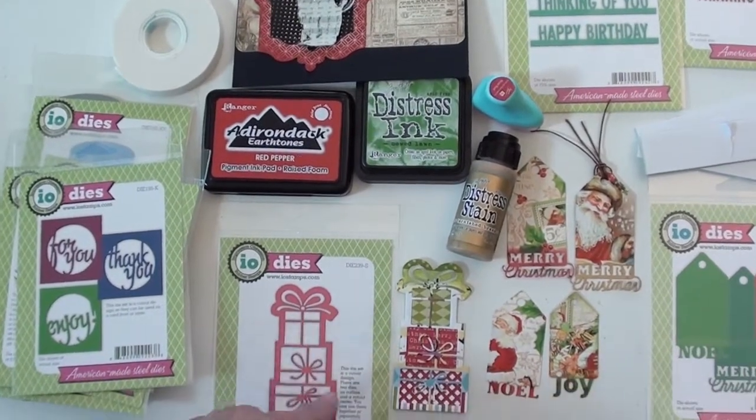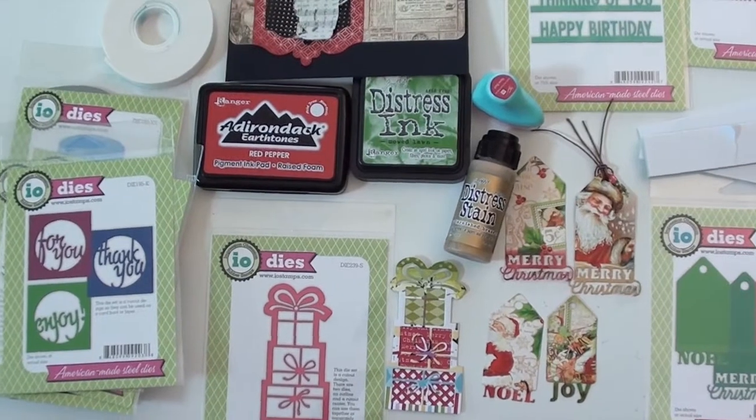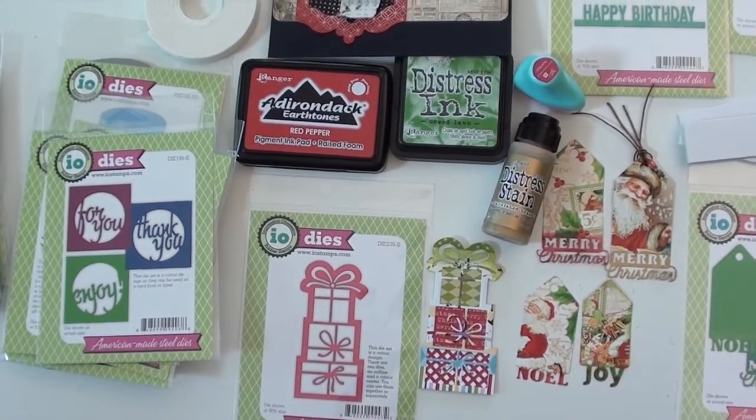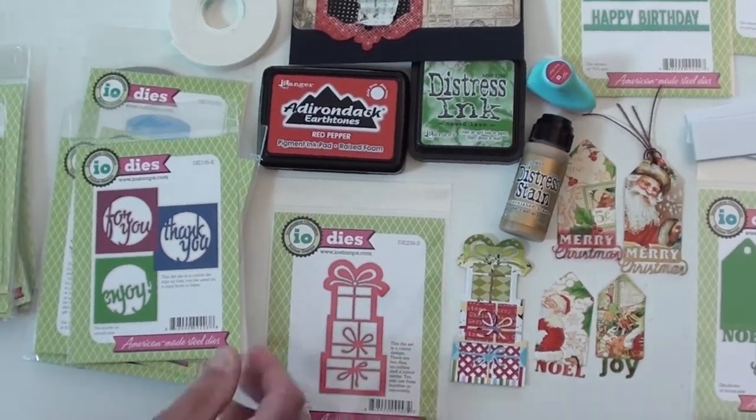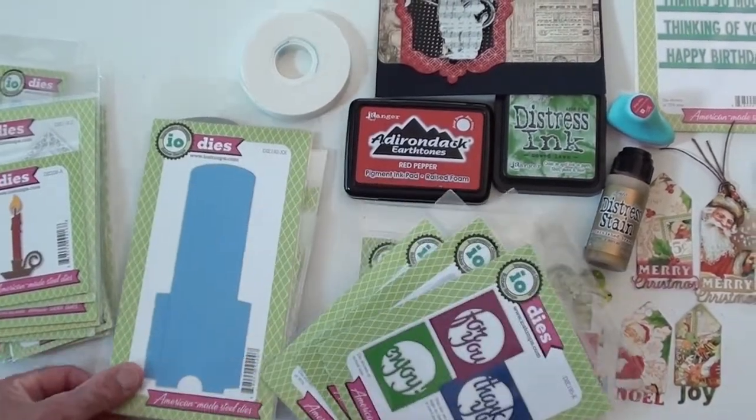There are packages — I die cut it once with a fun design, then I hand cut some different colors to make the packages, just to give it a nice background. I can't wait to use that! Now this is fun too — this is a gift card holder.